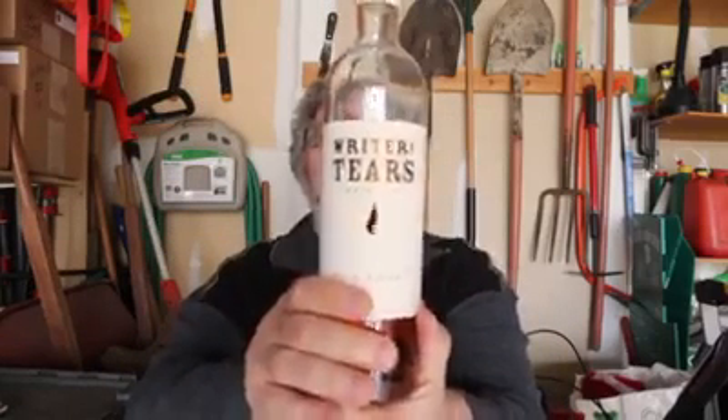Again, that is Writer's Tears Copper Pot, and this is an Irish whiskey — so I am really enjoying this one and maybe enjoy it for a little bit longer this afternoon. Anyway, have a great day.